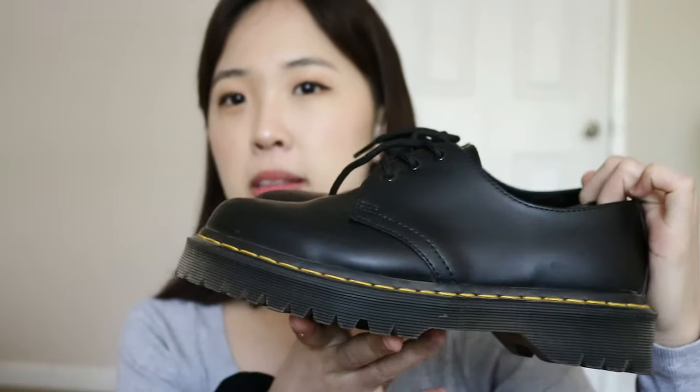First of all, let's talk about these platforms that I own. I have these 1461 Bex smooth leather platforms. I bought these from South Korea so the price range is probably different — I think these cost around 130 bucks. Compared to the price I paid in South Korea it's pretty decent, but still expensive because these shoes are heavy as hell.